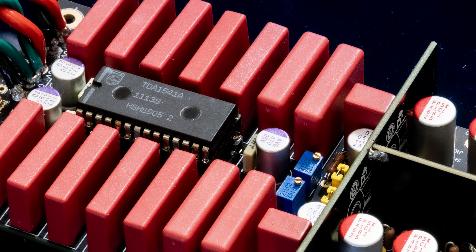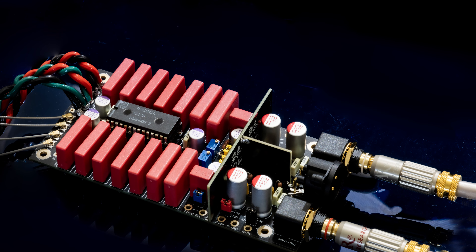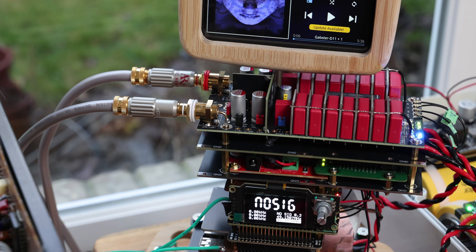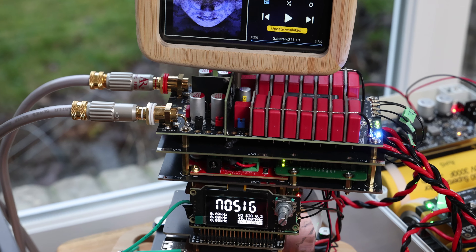I'm going to talk today about the TDA1541A DAC chip. This is a vintage DAC chip that was introduced roughly between 1988 and 1998, and it's still today considered one of the best DAC chips. It's because it just sounds so natural, musical, and not so digital.